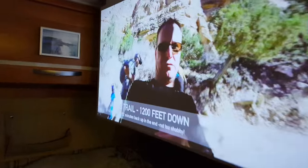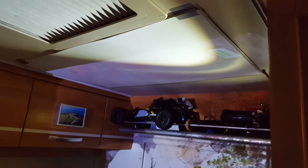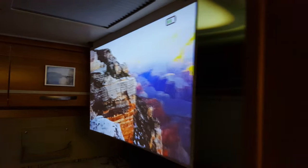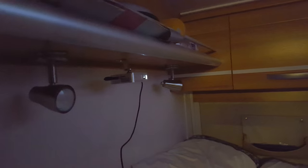When I'm in my van and I don't want to use the projector anymore, it just folds up out of the way — clipped with magnets up onto the ceiling. When I want to watch it, pop it down and I've got my nice big 40-inch screen. Headphones can plug straight into it, so no need for speakers or anything.